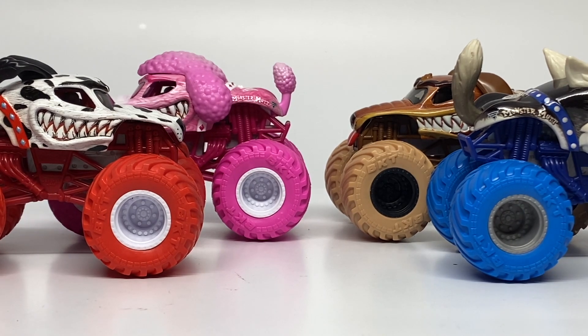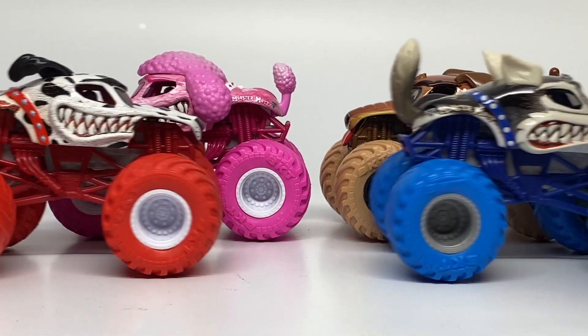I hope you guys have enjoyed. Please let me know in the comments what you think about this pack and what you thought about all the different color choices — I think every single one of these is justified and I wouldn't change any of them. If you haven't already, please subscribe to the channel and like the video. I appreciate all the support. This is Ryan from Monster Jam OCD, signing out.